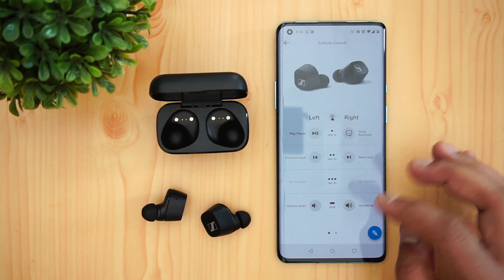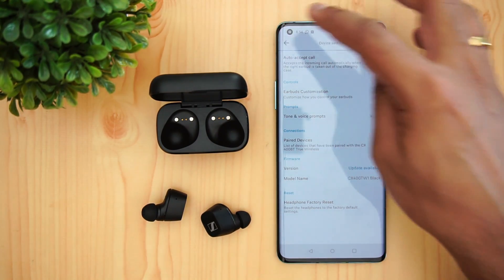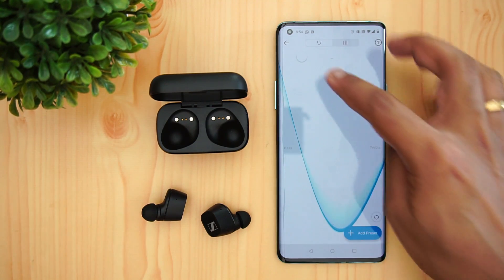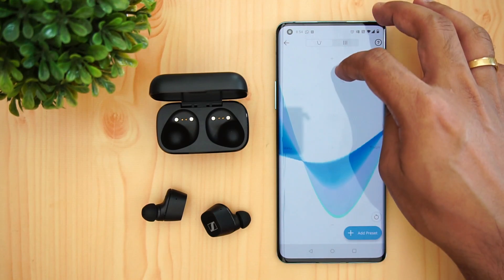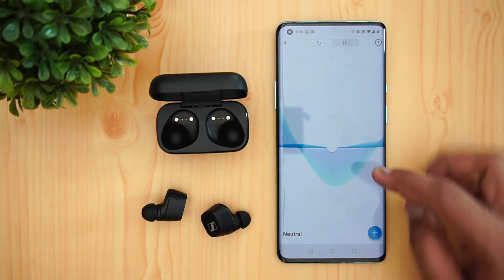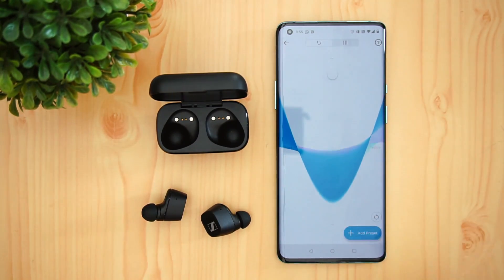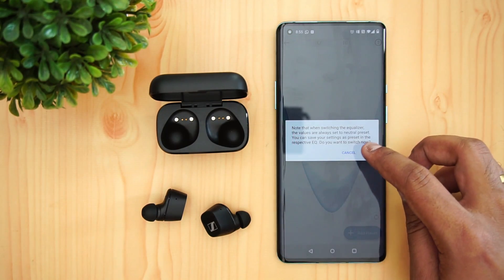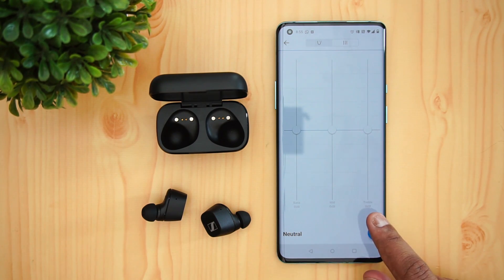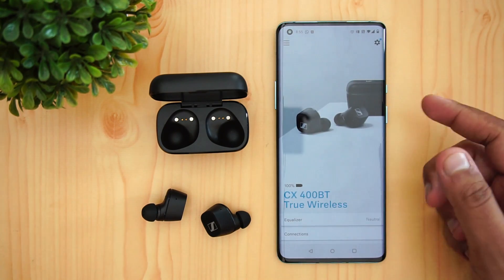In the main app section, there is an equalizer with bass and treble sliders. You can drag these to get a balanced sound, choose a neutral preset, or create a fully custom EQ profile. You can set the bass, mids, and treble independently and save preset options. The equalizer gives you solid control over the sound quality.